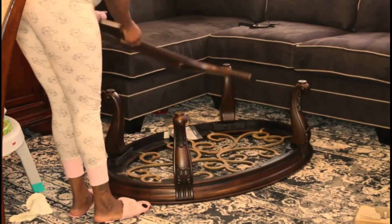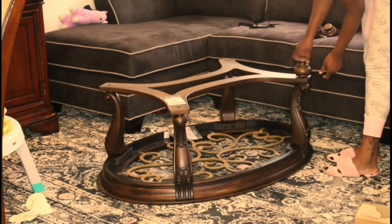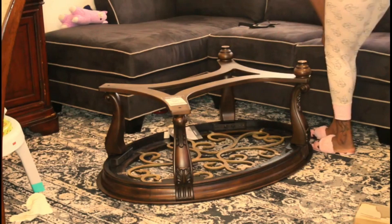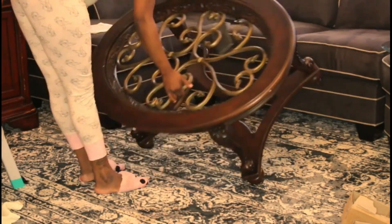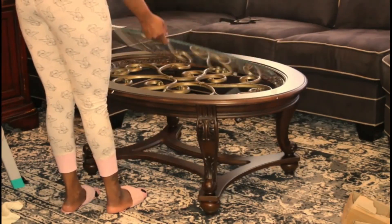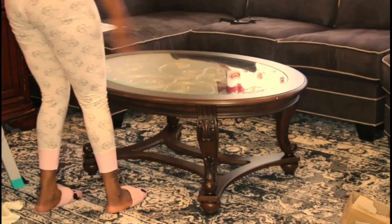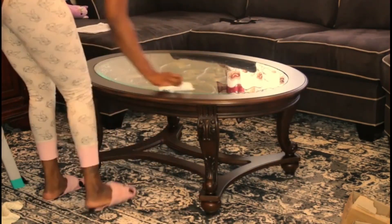Now I'm just going to screw on the legs — the other part of the leg. This table is very heavy. Now I'm just going to put the glass on. This table is so nice — like you've seen it in the video, but in person this table is lovely.